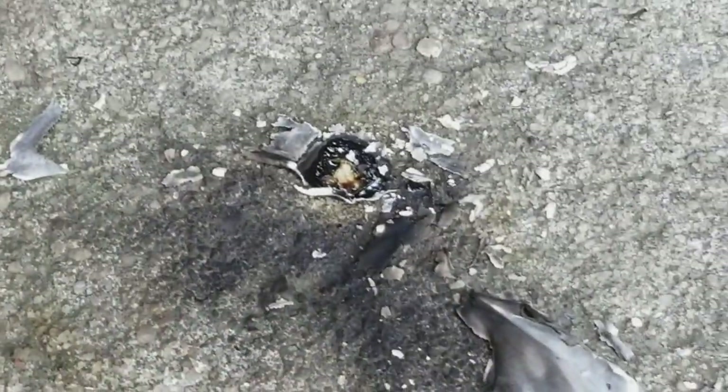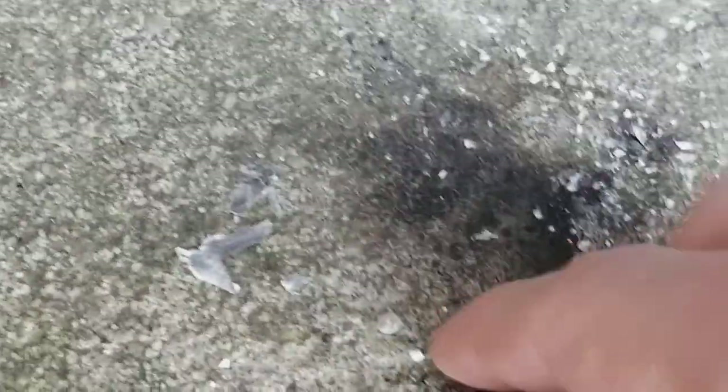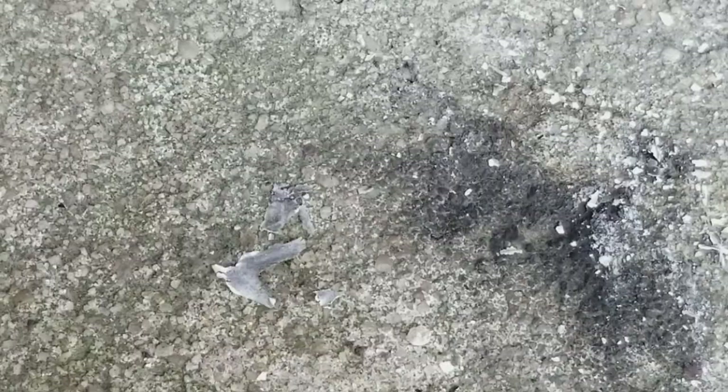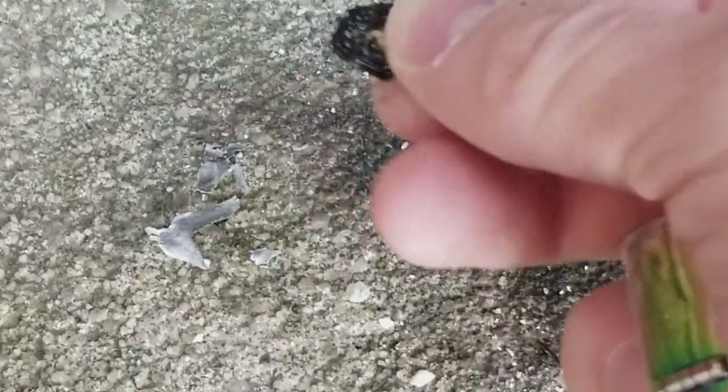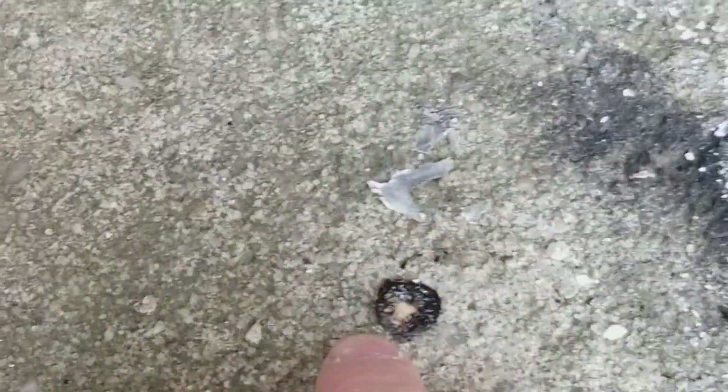The end result is it completely turned solid, and that's all that's left. And now even the bottom of the paper it was sitting on didn't even burn — it just top burned. See that? That paper didn't burn, but the top burned.